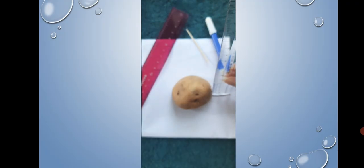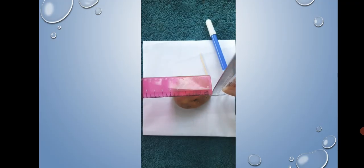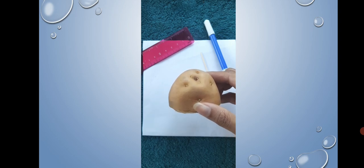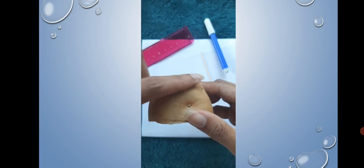The transparent scale is used to measure the height and the pink scale will indicate exactly where the height is. After measuring the height, take the half part of the potato — this is a potato hill. The tapering side, meaning the top part of the potato, is the hilltop.